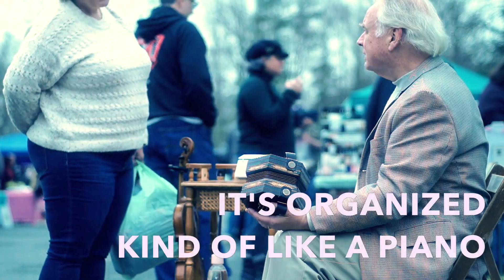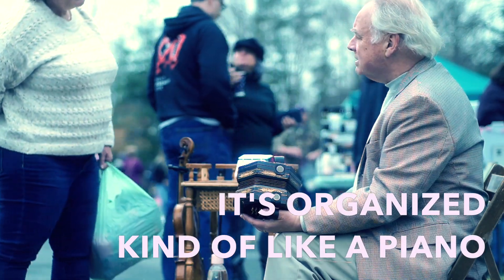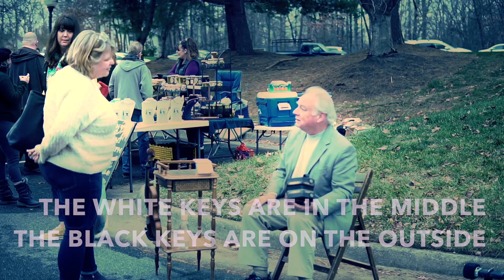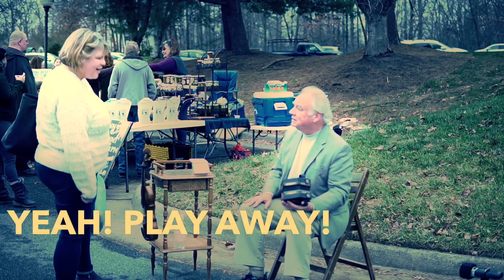Right? It's organized kind of like a piano in the sense that the white keys are in the middle and the black keys are on the outside. Wow, isn't that something? Yeah. Play away.